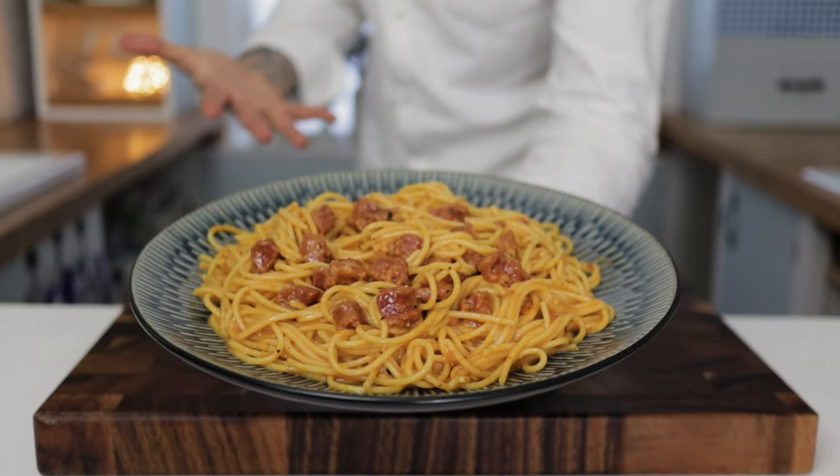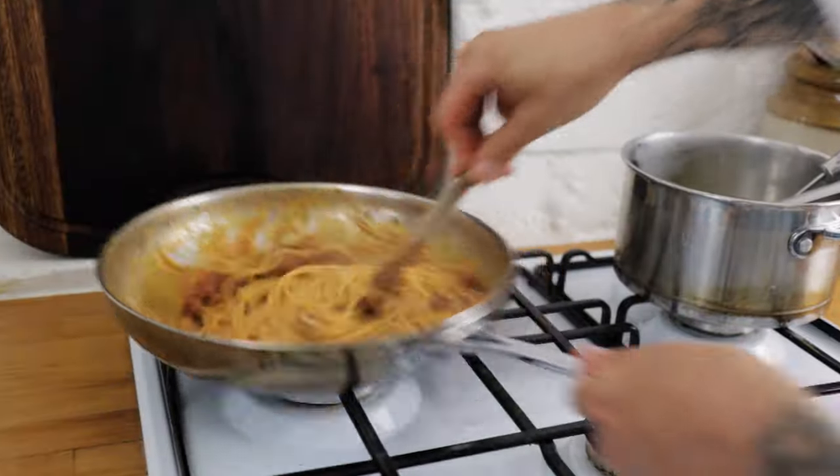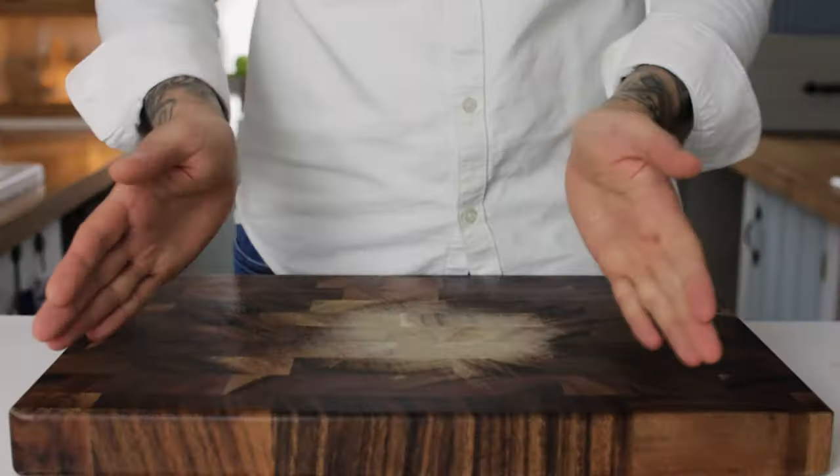Today, a bit of an experiment and a little bit of fun — a recipe that may get me in a lot of trouble with Italians. I'm making a carbonara using chorizo. Let's do it.